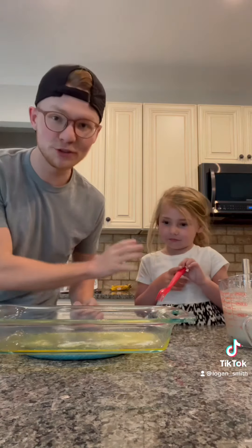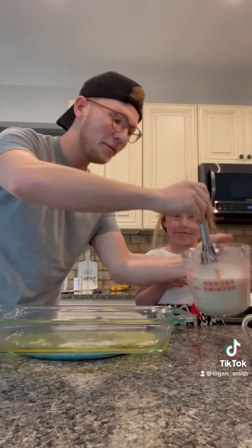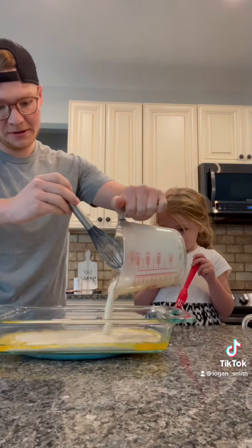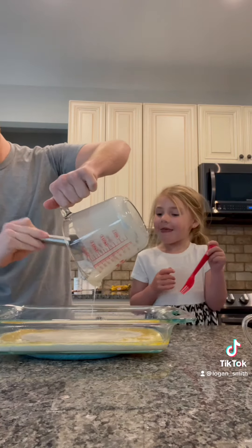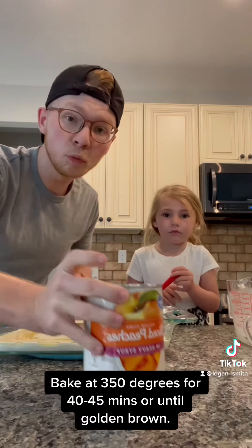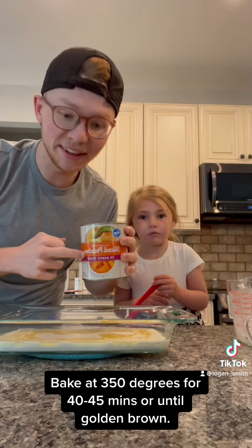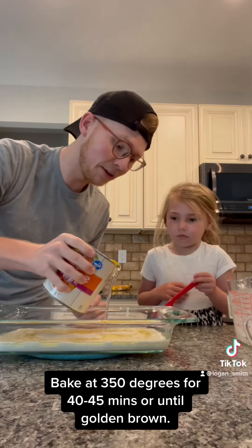We just pulled our butter out of the oven — it is sizzling and hot. I made sure she's not going to touch this. We're going to pour our batter in while the butter is hot, and then we're going to add in one 29-ounce can of peaches in heavy syrup. Do not stir this once you put it in — just pour it in and let it be.